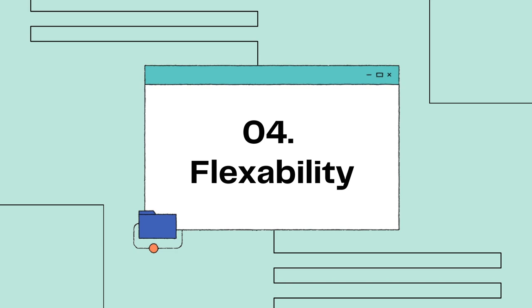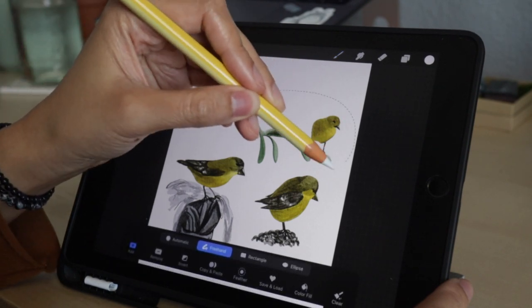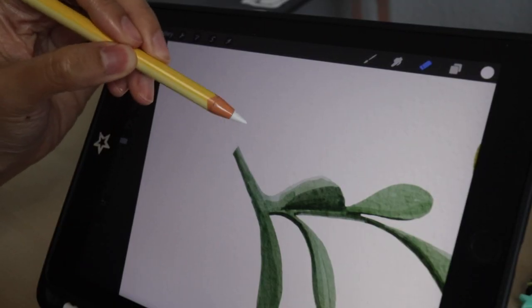Number four: flexibility. This ties in with number two, but I love that you can move things around and resize an image within seconds. You can add layers and erase without leaving a mark or indentation.